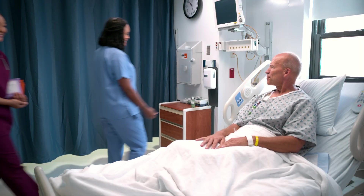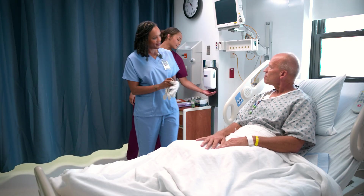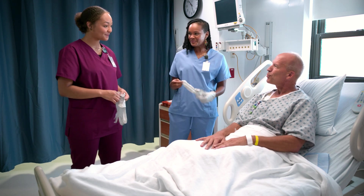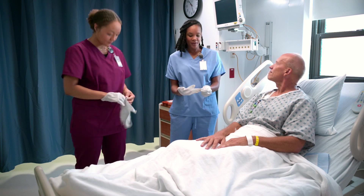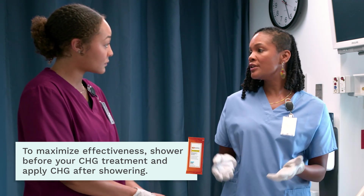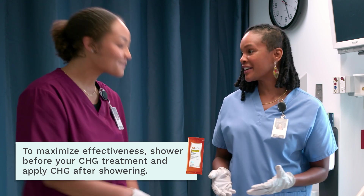The nurse greets Mr. Jones and introduces Jo, a nursing student who will be helping today. Mr. Jones has already had a shower, has a clean gown and clean sheets. Some patients already know how to do a self-treatment, but sometimes they need help, and the care team is there to make sure they do it correctly.